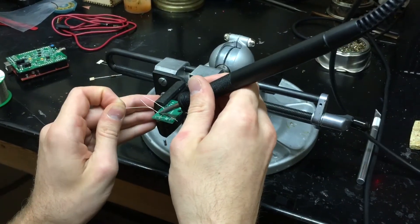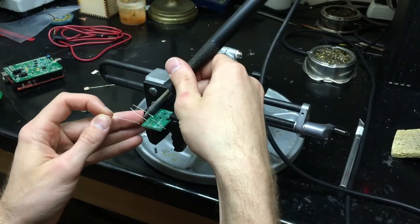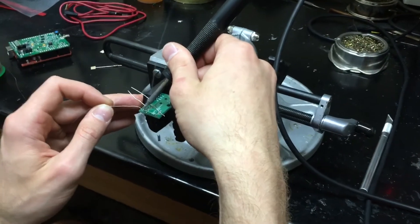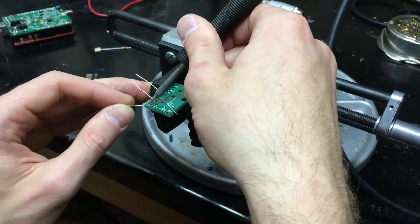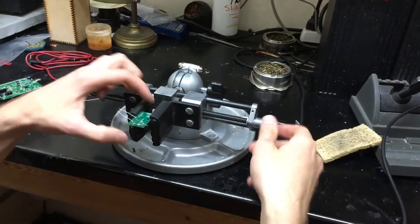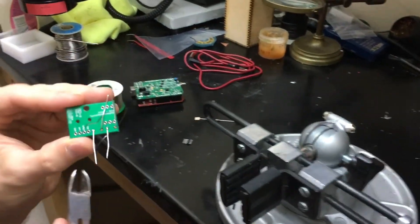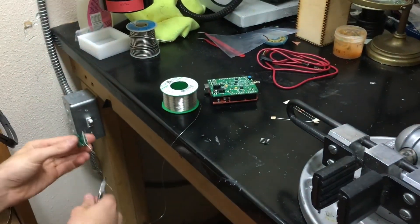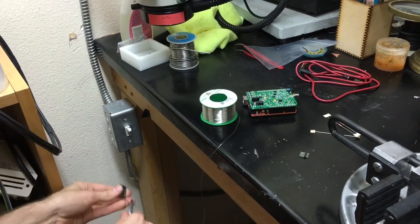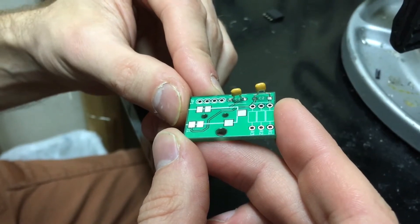Then we can do the second capacitor. The key here is you really want to make sure that you're using the heat of the iron — just hold the iron there, let the iron get everything really hot, and then the solder just flows right on. Once you have these leads soldered in, we can cut off the remaining. Now we have the two capacitors soldered in, and the next step will be to solder in the resistors.